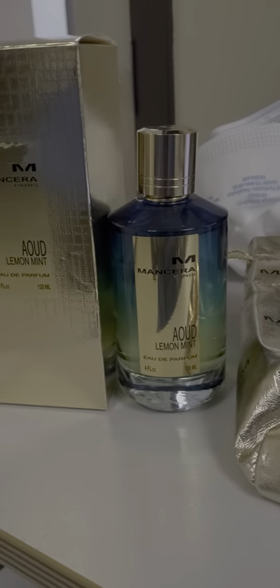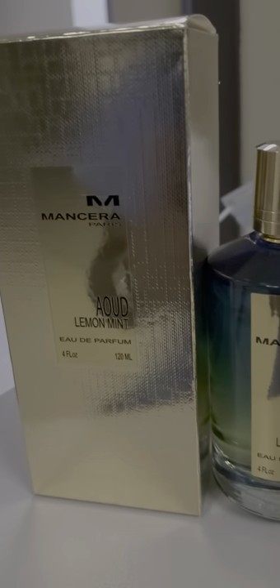Hello guys, welcome to my channel. This is Phased Anatomy. This is the scent that I was wearing the other night: Oud Lemon Mint by Mancera Paris.